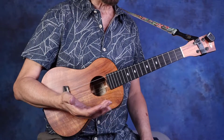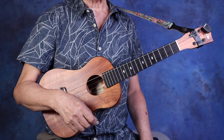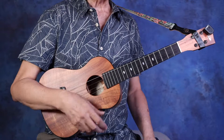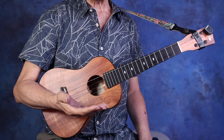Now besides strumming every two beats, there's something we call a rhythm fill. In music theory we call it a gaugic accent. When you get to the end of the phrase, you can play a little faster rhythm to create some tension and release.